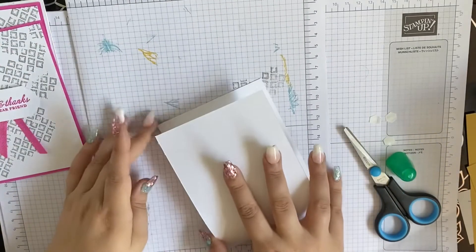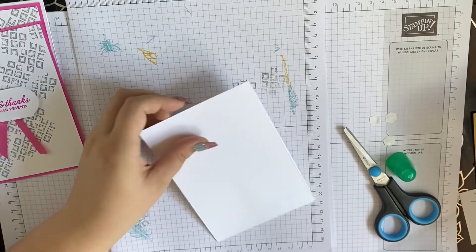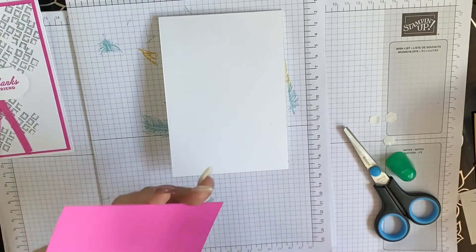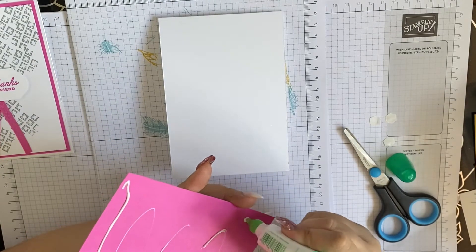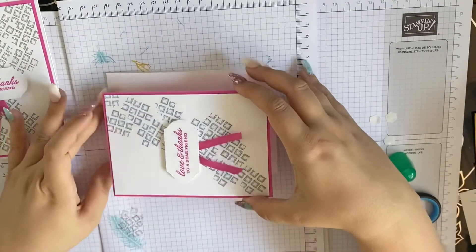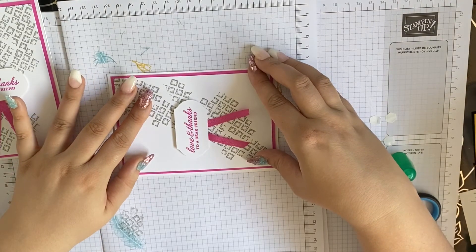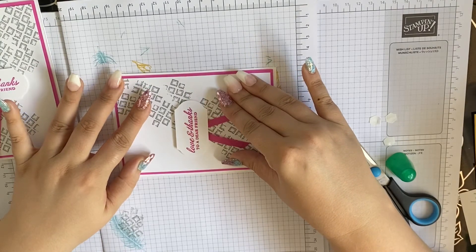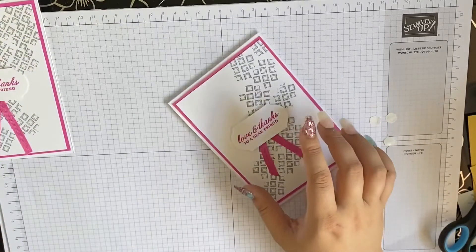Look at our base — fold it in half to finish that fold with the card folder. Then just stick on the base — that simple, guys. As I said, you don't need a lot. You just need one or two stamp sets, even just really one, a couple of colours, a neutral colour, a pack of white cardstock and coloured cardstock, and that's it done. Let's make it look pretty for the final shot.